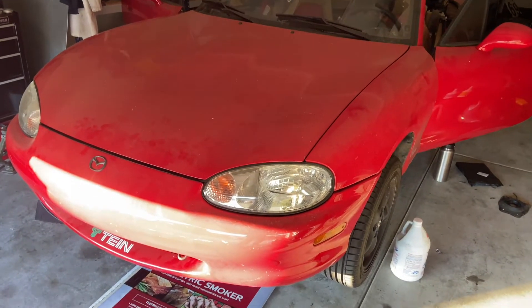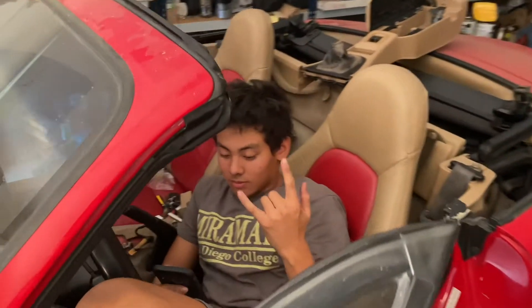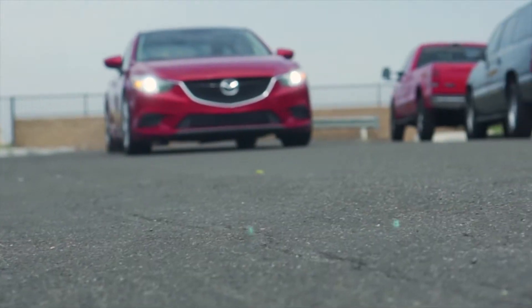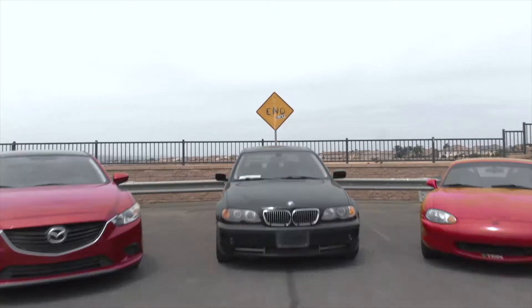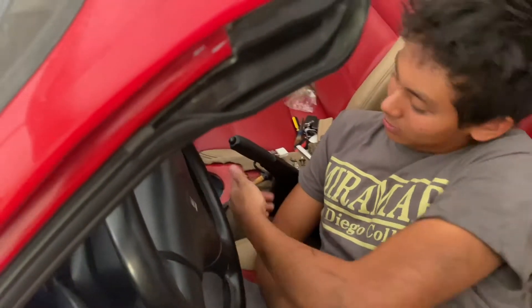Welcome back to the channel. For today's video we're going to be doing a shifter rebuild on the NB Miata. Calvin's been working on the car the whole day — he got a transmission fluid change, then a diff fluid change, and then decided to do the shifter rebuild while doing the transmission fluid.